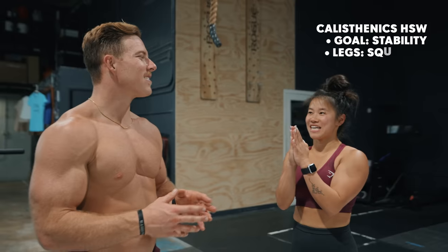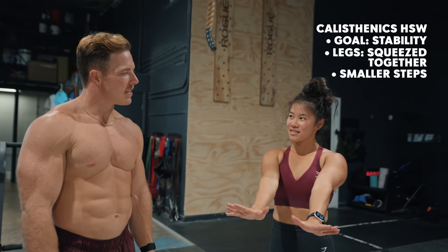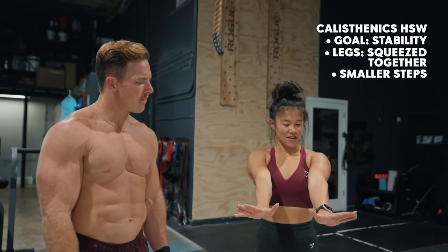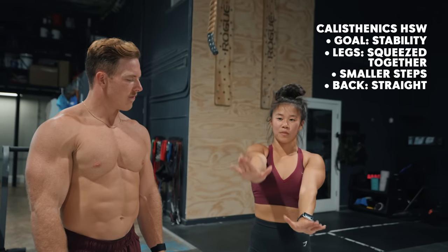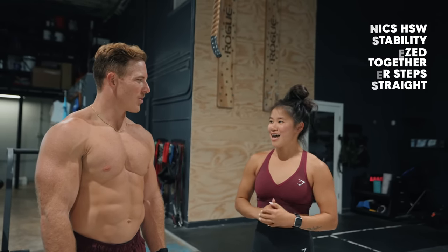Yeah, we like to have our legs squeezed together. We take a little bit smaller steps. We have our hands just slightly turned out. I would say it depends person to person. I like to have mine slightly pointed out, feet together, and we try to step kind of like replacing our weight rather than you guys who have your weight more forward. So we're definitely more stacked as we go along.